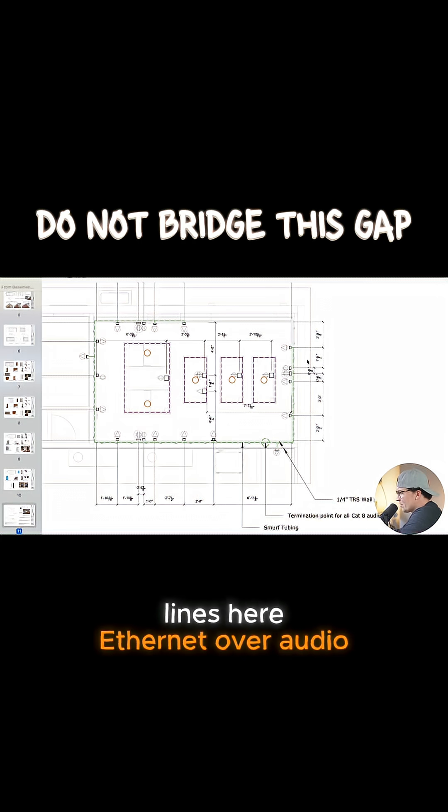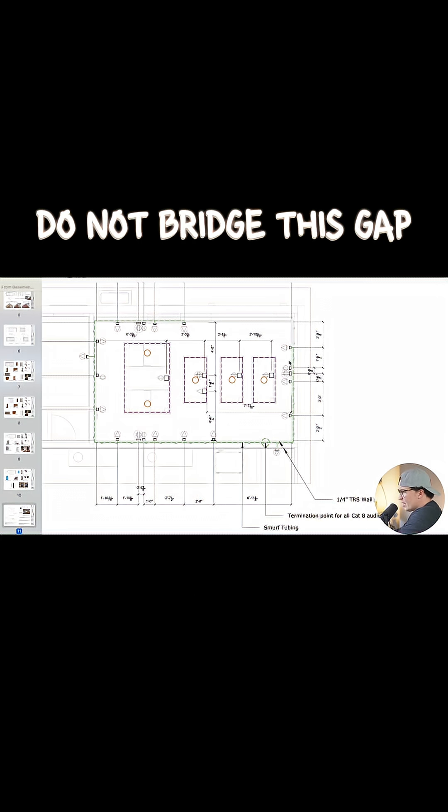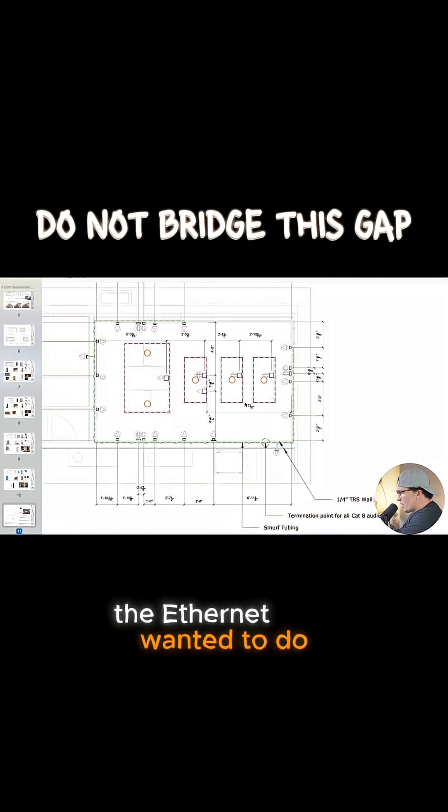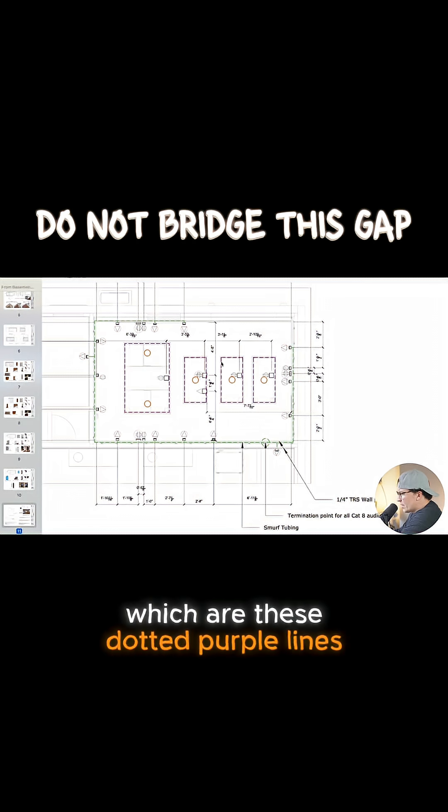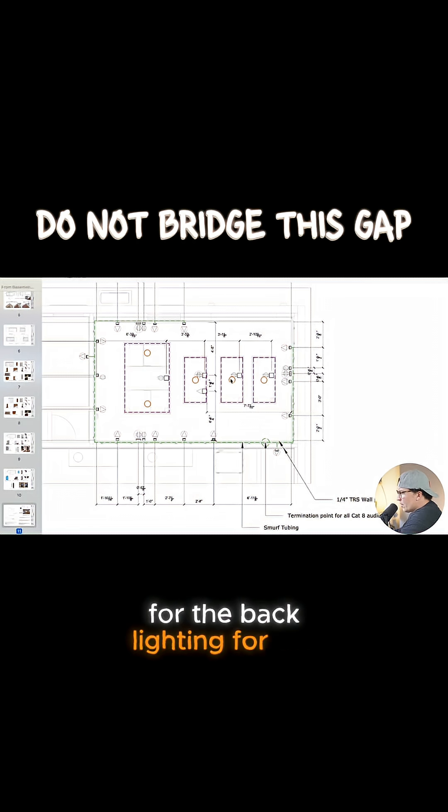We've got a ton of ethernet over audio lines here. This client is very tech savvy and really wanted to do the ethernet over audio. We put a bunch of electrical outlets in the clouds, both for the strip lights — shown as the dotted purple lines — and for the backlighting. For the lights themselves we have those circles right there, and we also have the need to power our speakers which are going to be here.